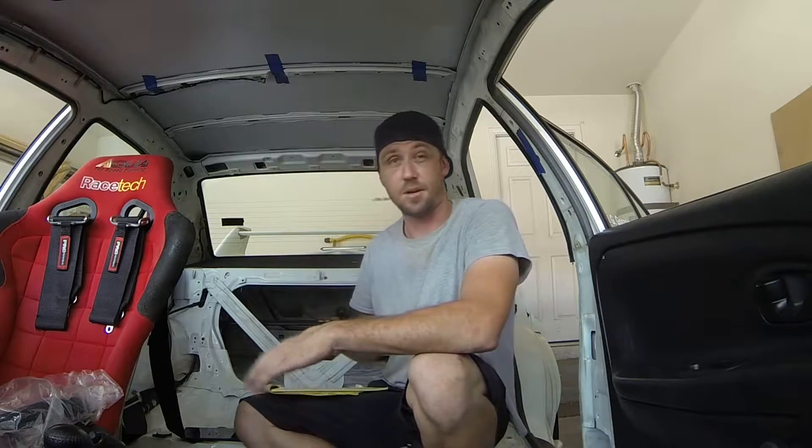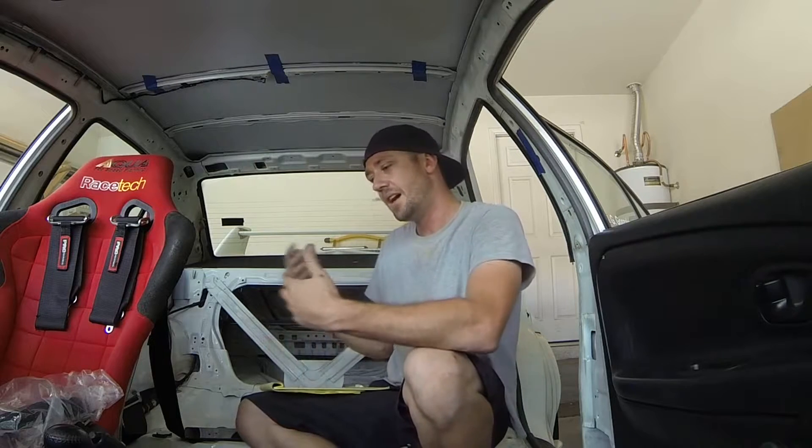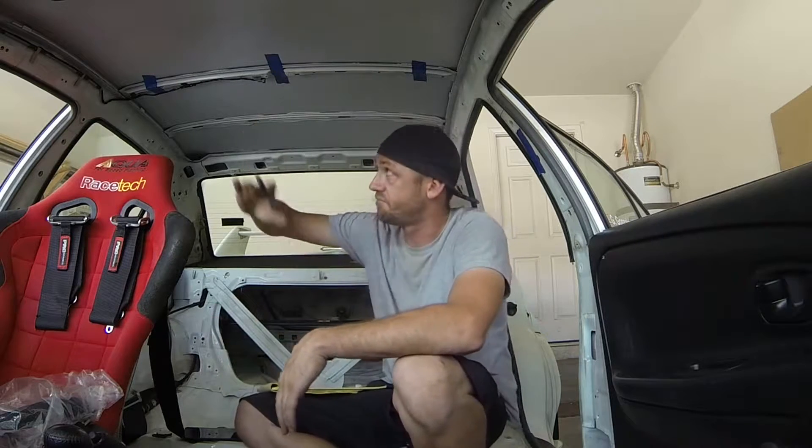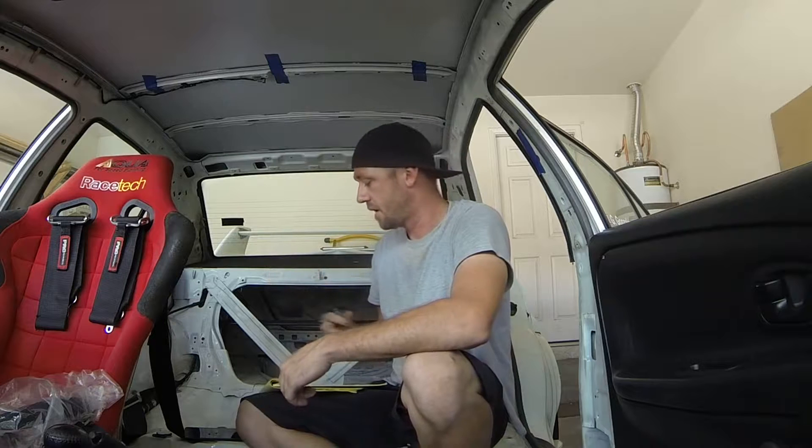So we'll talk about the driver for a minute. You need to note whether they're tall or really short. If somebody is a little bit shorter, the main hoop is going to be a little bit more forward on the car. I'm almost 6'3", so that main hoop is practically going to be in the back seat when I drive, based on my comfort level and how I like to sit.